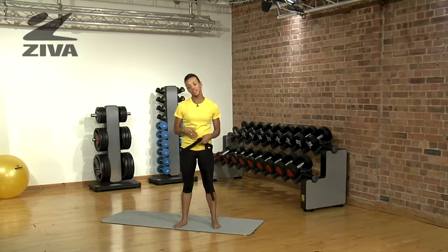If you are a complete beginner, my suggestion to you would be to do it against a wall until you feel more confident.